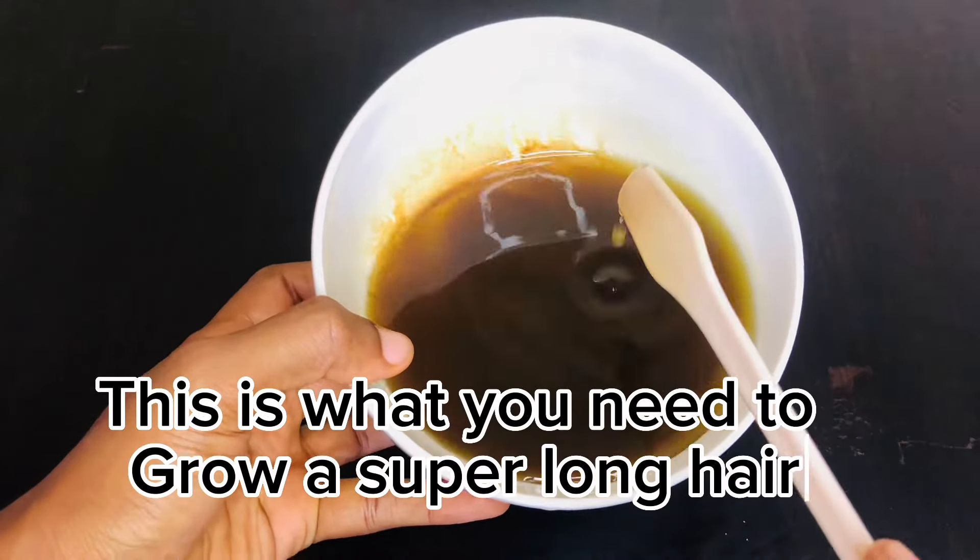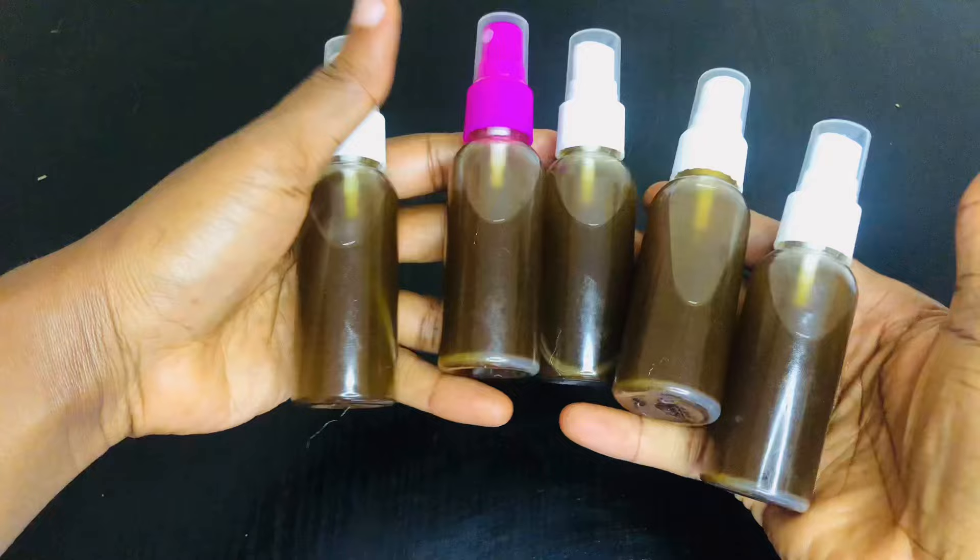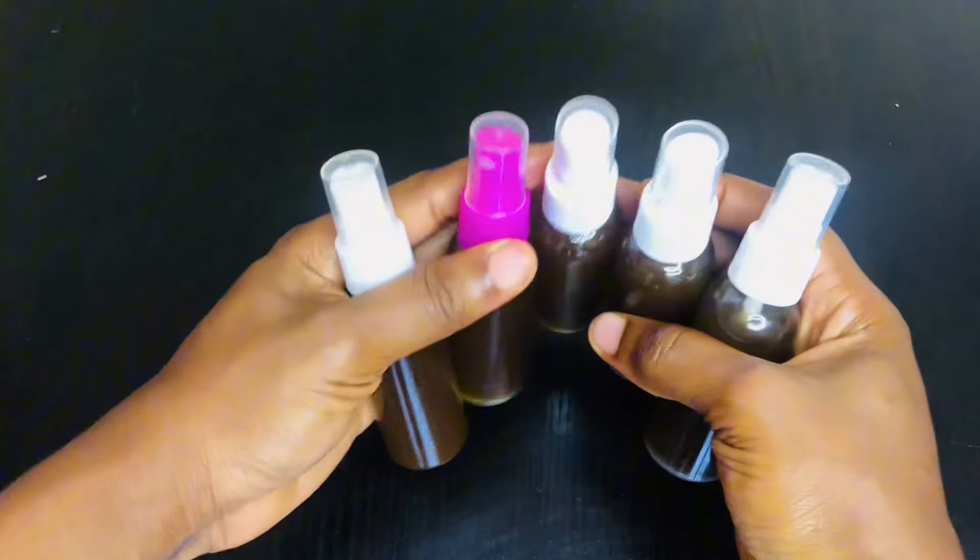This is what you need to grow super long hair. Hi lovely friends, welcome back to my YouTube channel. My name is Hair Ziba.